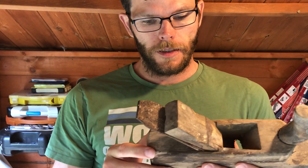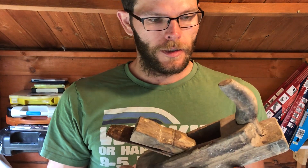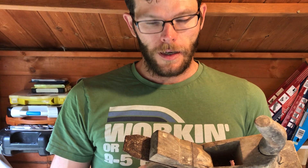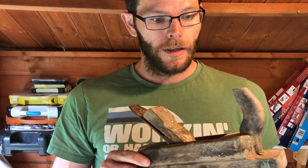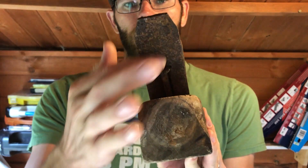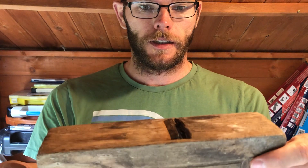Hello, I just got this wooden bench plane from my grandfather's house. I remember using this plane as a little kid when I spent summers at my grandparents. I recently visited the house, looked for the plane, found it, and brought it back home. I will try to restore it. It's in pretty bad shape — rusted away. Rust is not a big issue, I think, but there's a lot of dirt here.